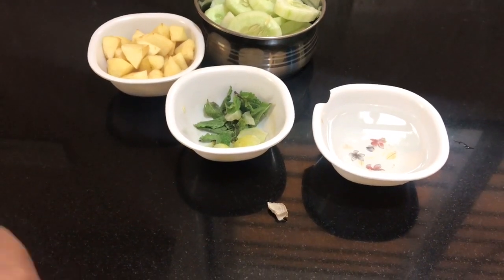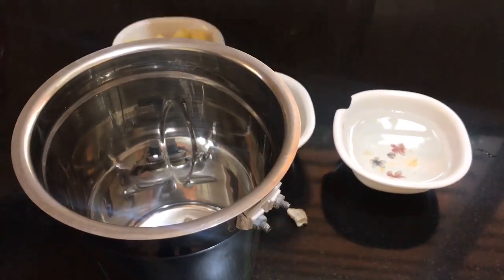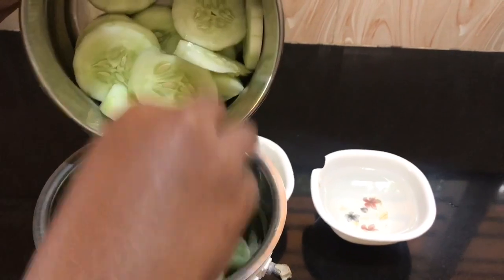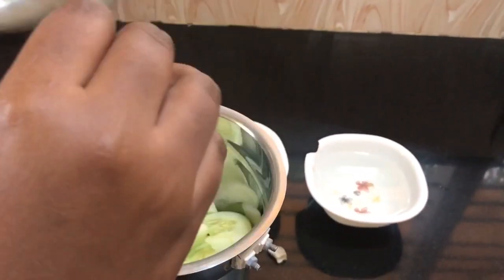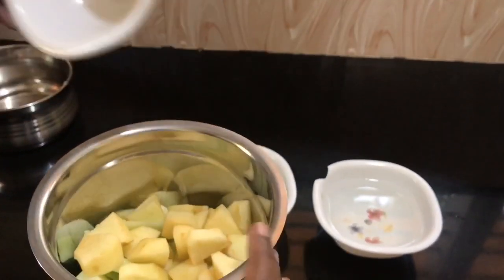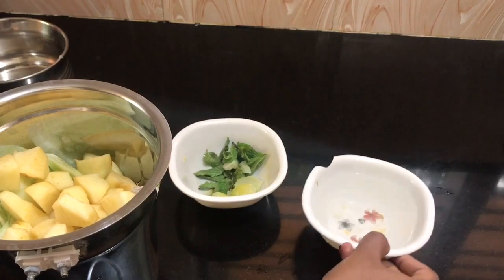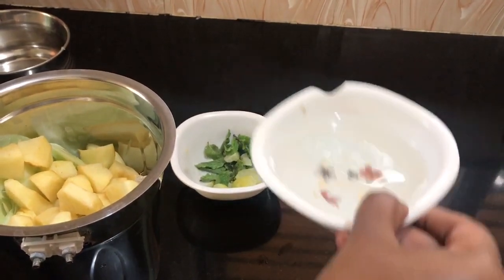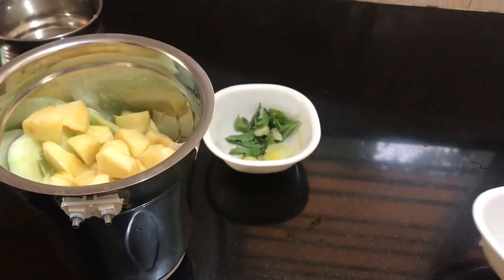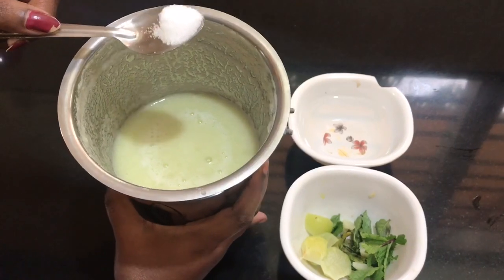I will grind it. We should grind it. First add, then grind.